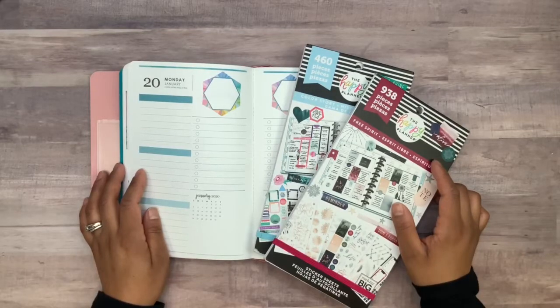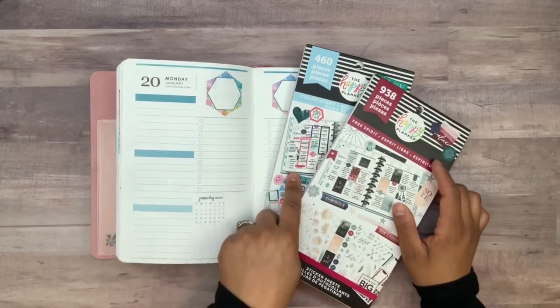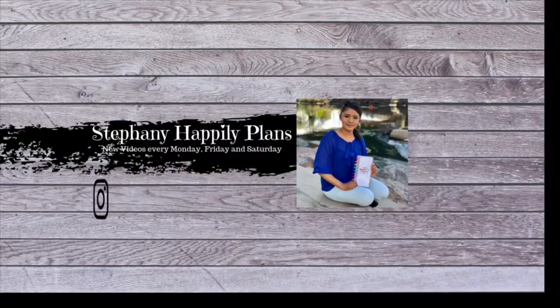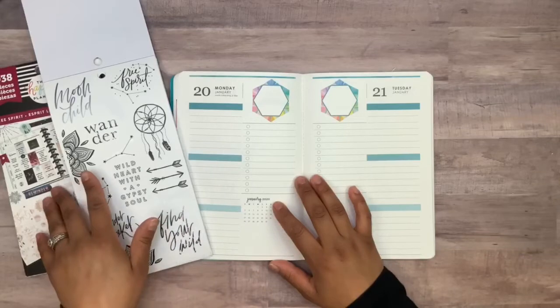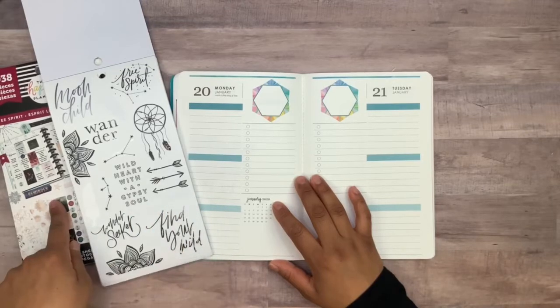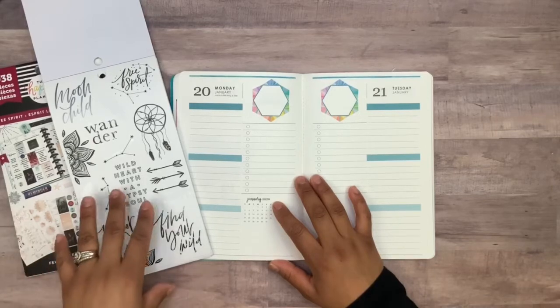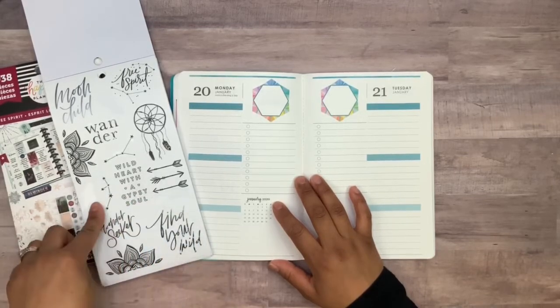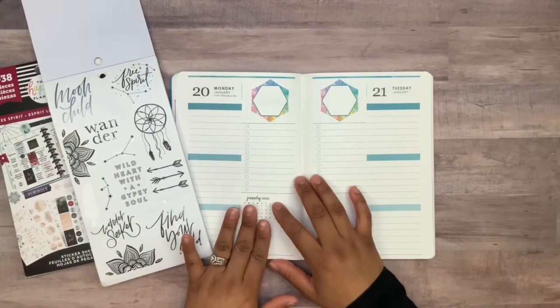Hey guys, welcome back to my channel. For today's video I'm going to be planning in the Erin Condren Daily Petite Planner using the Happy Planner Color Story and Free Spirit sticker books. I first reached for my Free Spirit sticker book but it didn't have a lot of stickers left and I didn't want to use the foils, so I came across the Color Story sticker book and found exactly what I was looking for. This is the theme I'm going to go with.